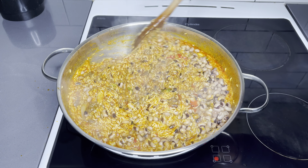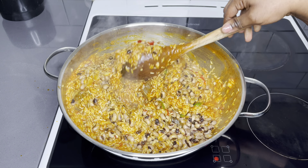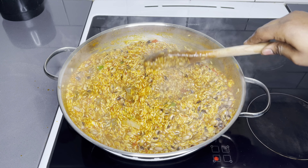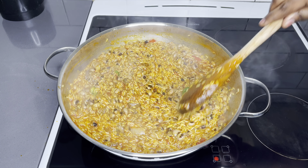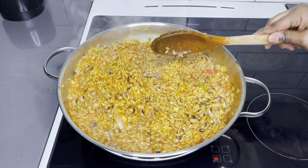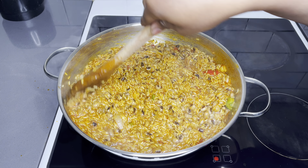Jollof rice and beans is also a very good combo — you need to try it. Try it for a change and trust me, you're going to absolutely love it. I'm now going to cover it once again and allow it to slowly cook for the next 10 minutes, and we'll come back and check once again.